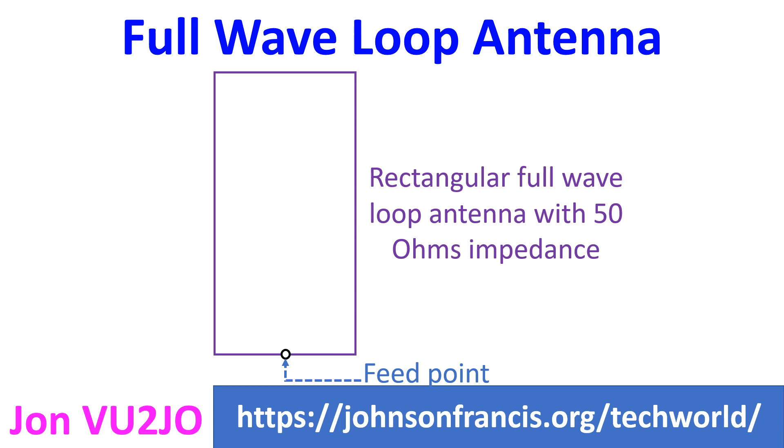Full wave loop antenna is also known as self-resonant loop antenna and large loop antenna. Other loop antennas are halo antenna and small loop antenna. The perimeter of the full wave loop antenna is slightly more than a full wavelength of the operating frequency. It is quite efficient and can be used for transmission and reception, whereas the small loop antenna is mostly used as a receiving antenna.